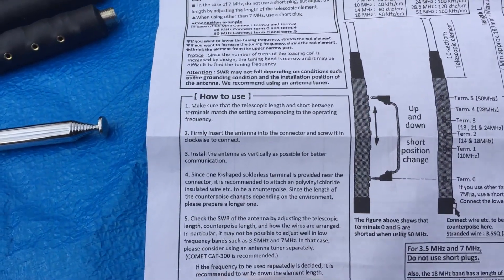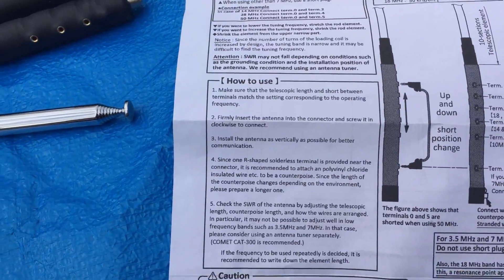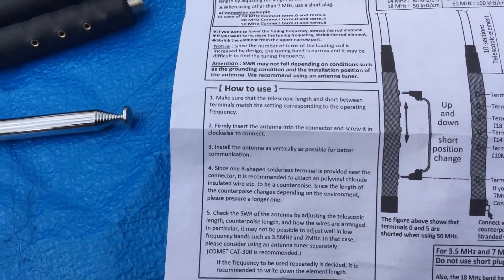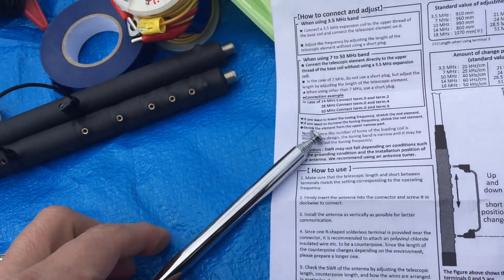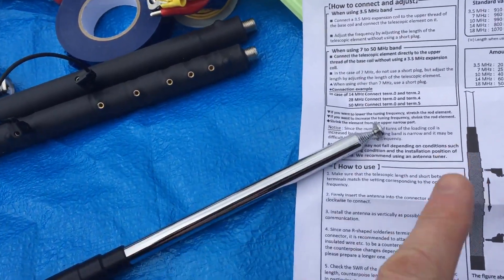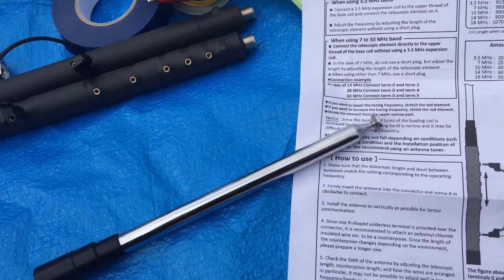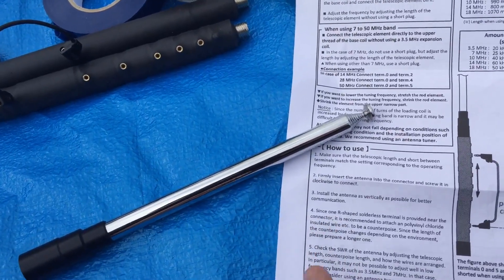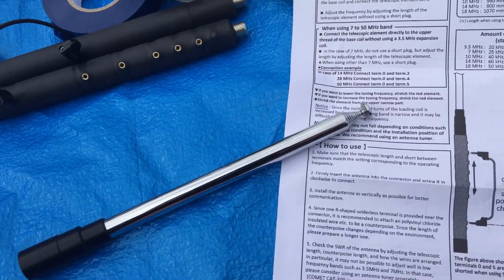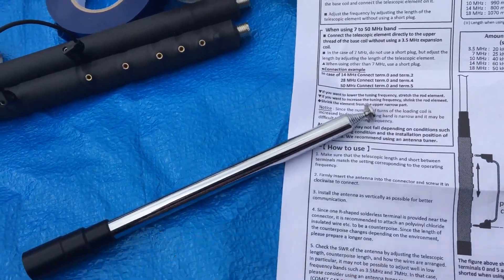So it's quite thorough. To tune the antenna, you can tune it two different ways. First of all, they recommend that if you want to extend the telescopic whip, then if you want to lower the frequency, you increase the length of the whip, probably a centimeter at a time. If you want to go the opposite way, you do the opposite.